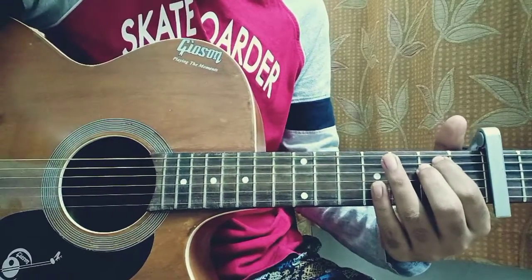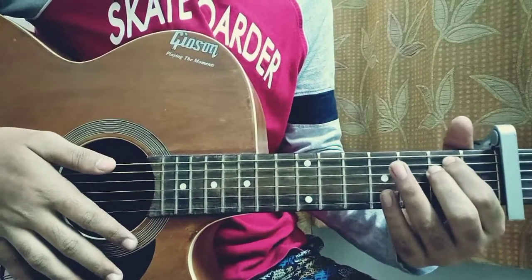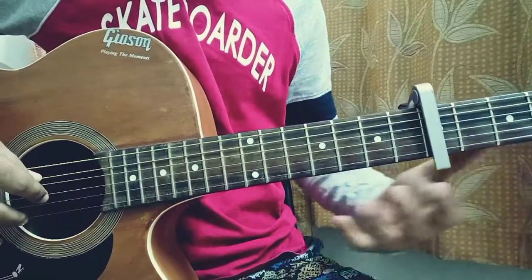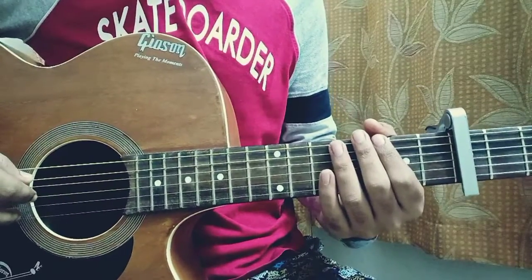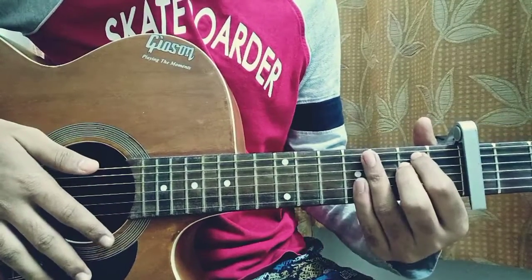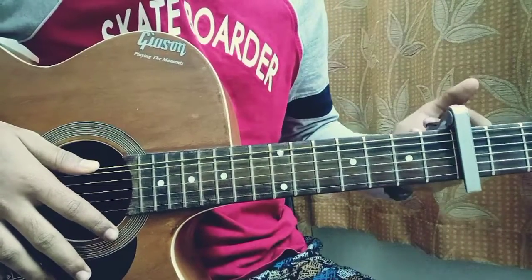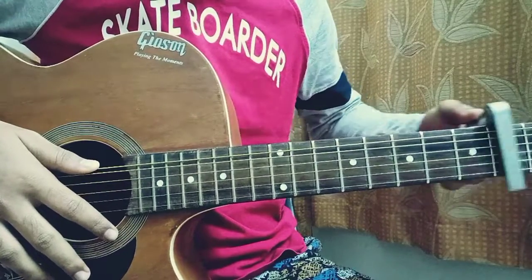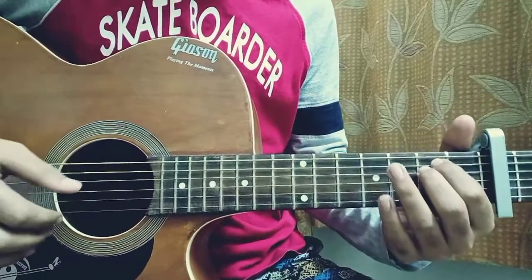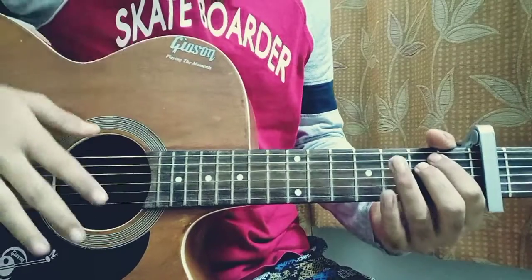Welcome back to my channel. Today I'm going to show you how to play — and this is the easiest version. We'll play it in open chords, A minor key, and we're going to use a capo to make it extra easy. So we're going to capo up to the fifth fret. If you don't have a capo, you've got to learn that open chord version. With the fifth fret capo, I'm going to show you everything in a very easy manner — it just takes 10 minutes, guys.